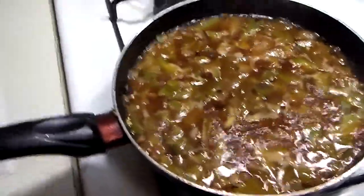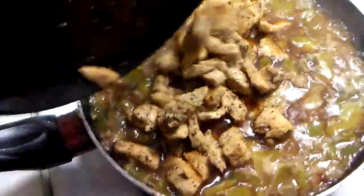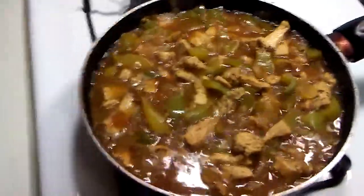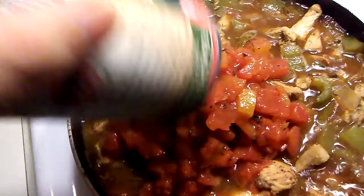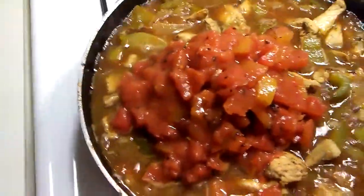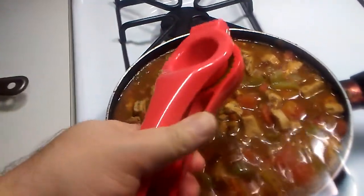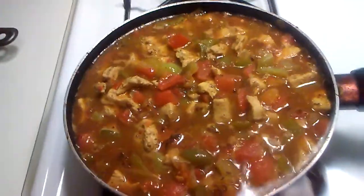We have brought that to a simmer. We're gonna reintroduce the chicken. We're gonna stir that up and then we're gonna add the tomatoes. We are going to add our tomatoes. And we're gonna squeeze some lime into there. Let's add our lime. We are gonna cut these tortillas up and then we are gonna put them in there, so stay tuned.